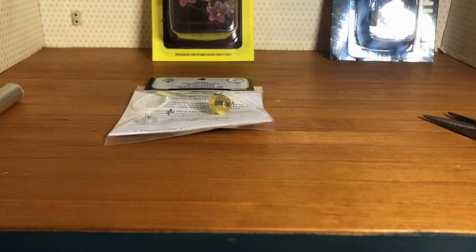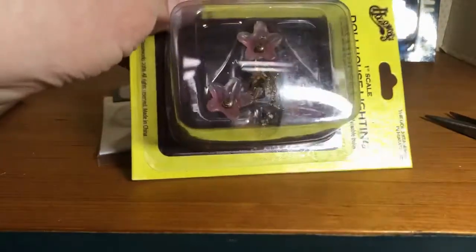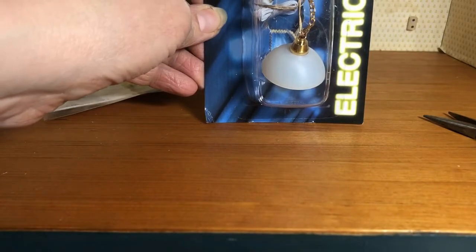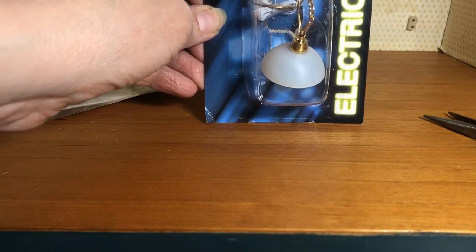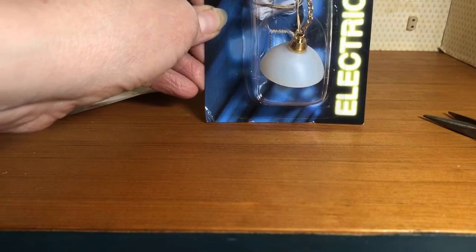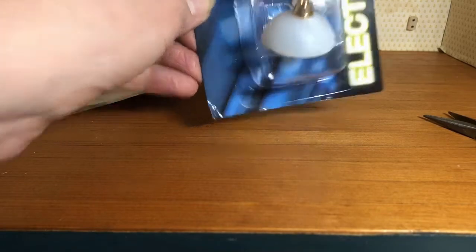Today we're going to talk about installing a canopy onto a ceiling light so we can put this right into the tape wire without any extra wires hanging down. You won't see a big plastic plug. Canopies make the light removable if you change your mind, if you're redecorating, or if you need to replace the light bulb — it makes it a lot easier.